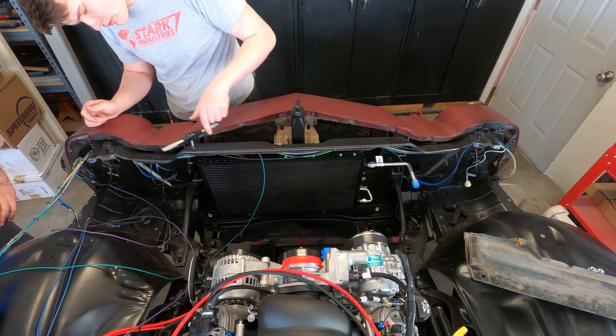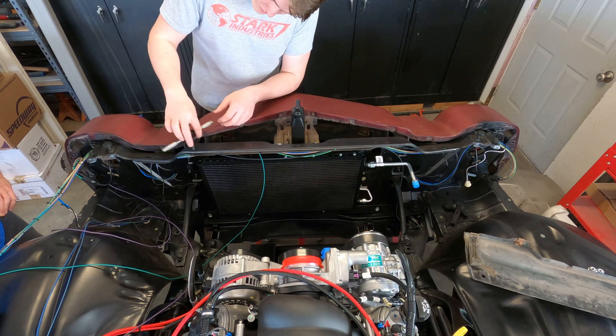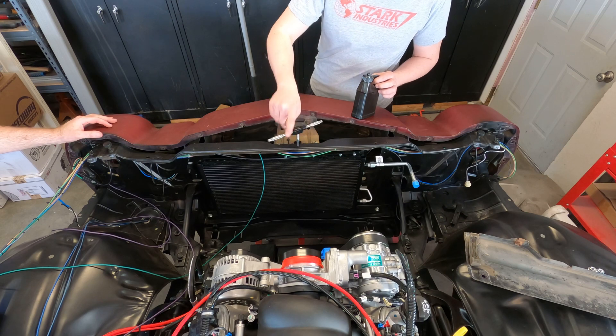We do this a lot actually. This is something we don't normally include in the videos, but since he's doing it right here in the engine compartment, I just thought I would throw this in. Three mounting spots for that part that goes on top of the radiator.